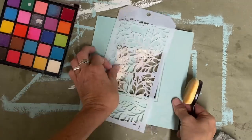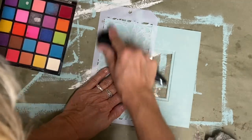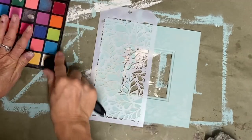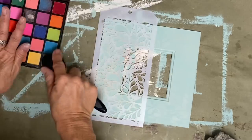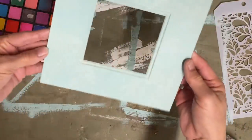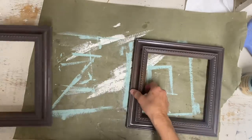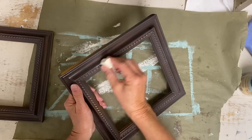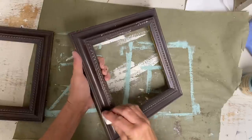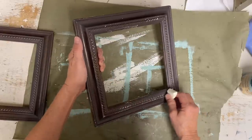This adds just enough texture to the color so that it's not just that solid blue color. It's a subtle difference, but it is enough that I think it was necessary to do. I could have dipped my brush in a white ink pad and it would have shown up a little bit more, but I personally wanted this to be more of a subtle look. I took these frames outside and spray-painted them brown — it really doesn't matter what color of brown you use, you can just use some dark color underneath.